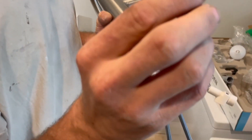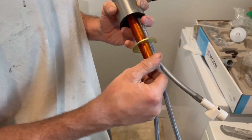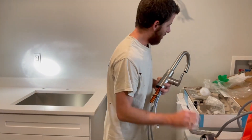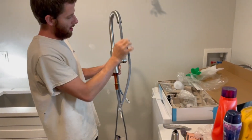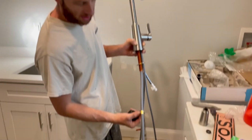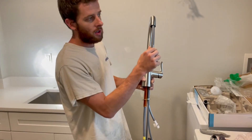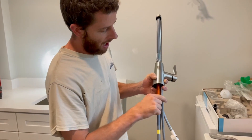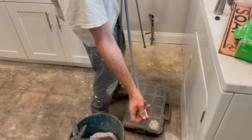Then you take this metal ring — this is how all Moen faucets work, at least the single-hole ones — and you tighten that ring up underneath. That's how it secures. Eventually we're going to put this hose through here and tie it in underneath. We're going to snap this weight around it right where the yellow sticker is, making it real easy to show where it is. You open it up and snap it around the hose so the head snaps back in every time you pull it out.